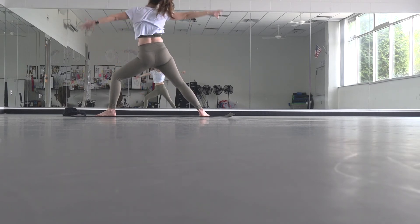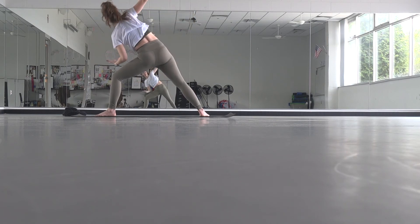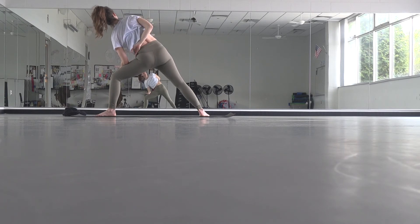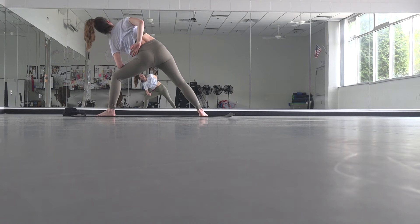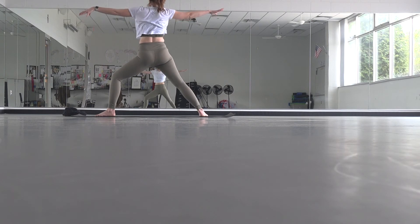Inhale, reverse — last time. Exhale to side angle and hold. If you're working on the half bind you can take it, the full bind you can take it, birds of paradise you can go there. Just remember the purpose of this pose is that your chest is opening up towards the right side. When you're done playing, press down with your feet to rise up into warrior two.